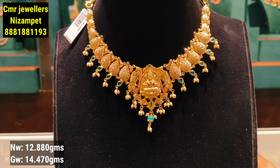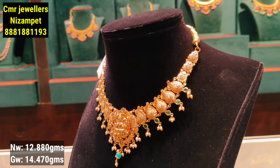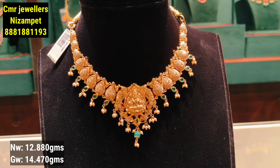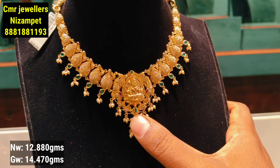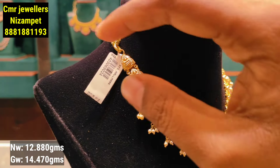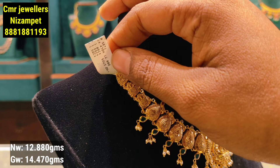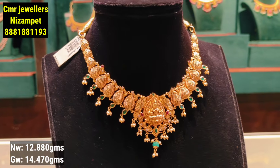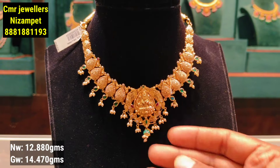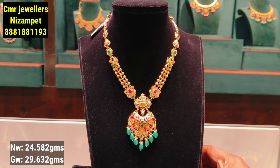You can see the latest collections. The first model has a pendant on the side with a drop-style design. It has a mango shape with an embossing pattern and a stone pattern. There is a white highlight on the side and a front-facing design. This is the overall look — a perfect set and the best design for necklaces.